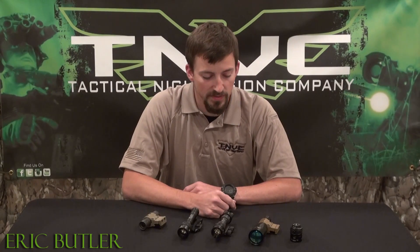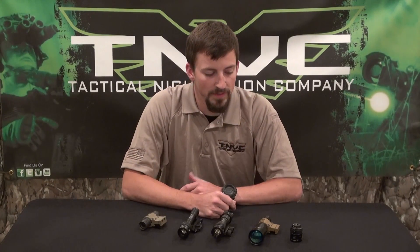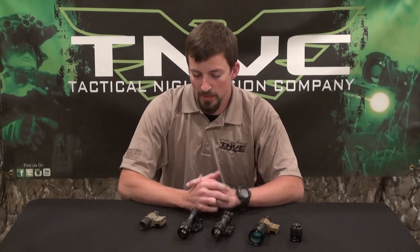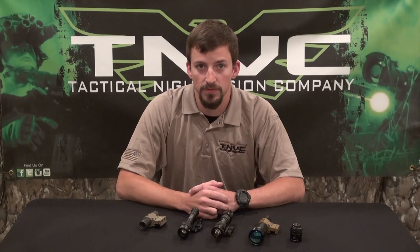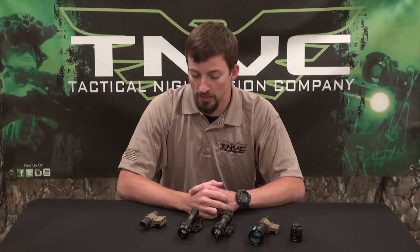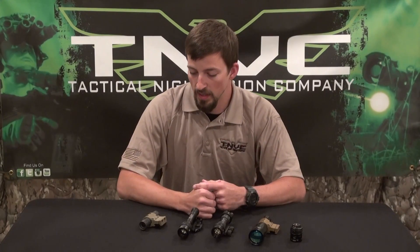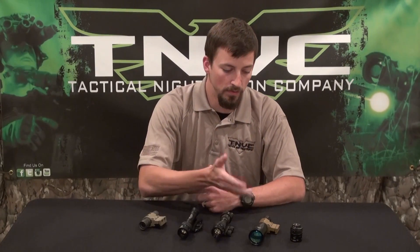We're going to talk about IR Illuminators. IR Illuminators are needed when you need some supplemental illumination to your night vision device. These come in an array of different styles: weapon mounted, handheld, and they all serve a different purpose as far as ranges. We have short, medium, and long range.